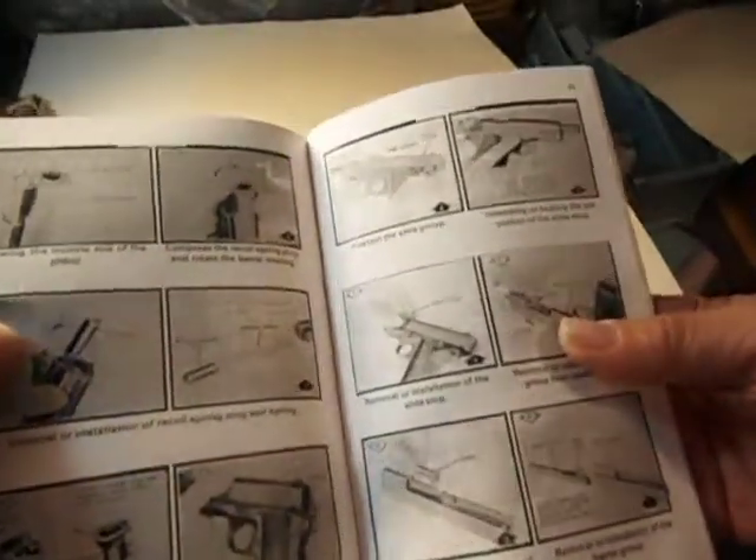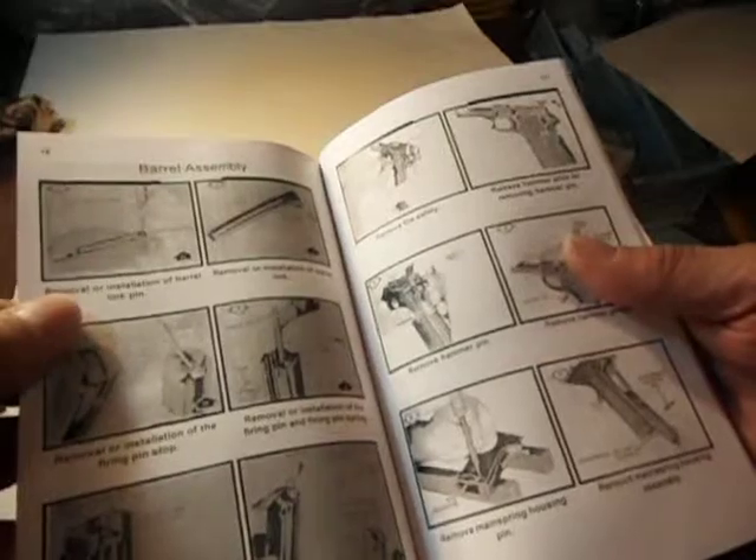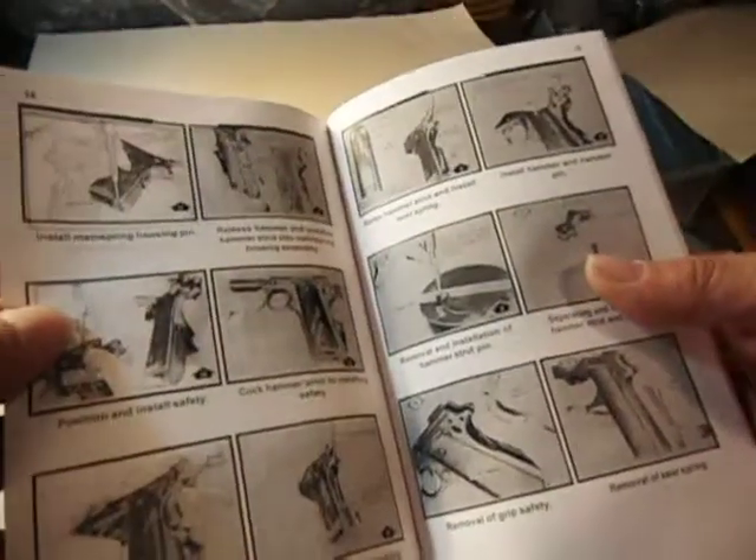Find a little book like this, and I don't care if you already know all about a .45 — you've probably learned something from it. It's got illustrations and instructions on almost every page.